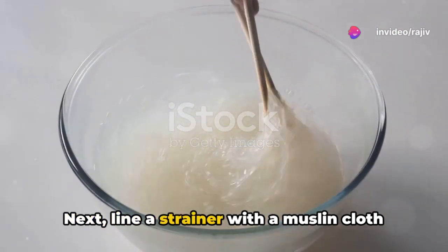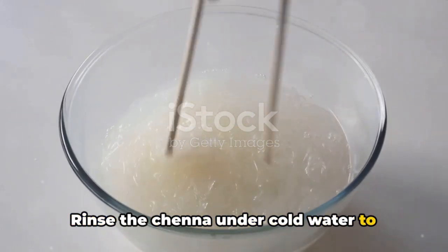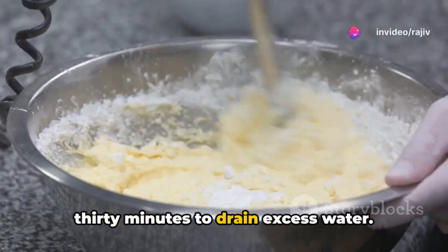Next, line a strainer with a muslin cloth or cheesecloth and pour in the curdled milk. Rinse the chenna under cold water to remove any acidic taste from the lemon or vinegar. Tie the cloth and hang it for about 30 minutes to drain excess water.